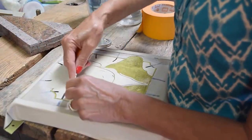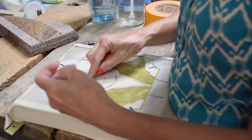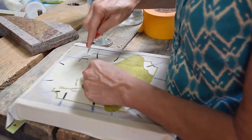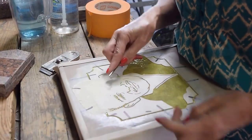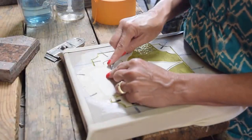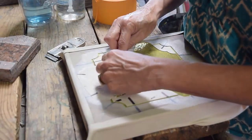After this is sandblasted, it will go through several different other treatments. It takes about a week to go through the entire process from start to finish. When the sandblaster gets a hold of this, he will use a very, very small grit and low pressure to sandblast it.